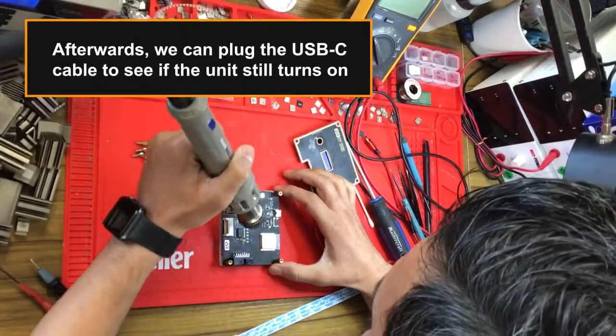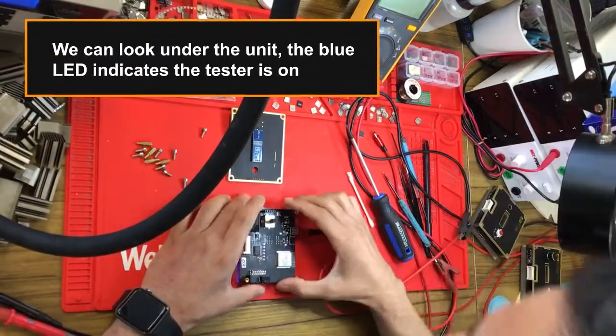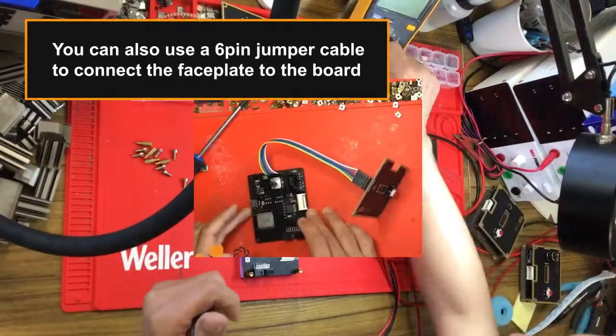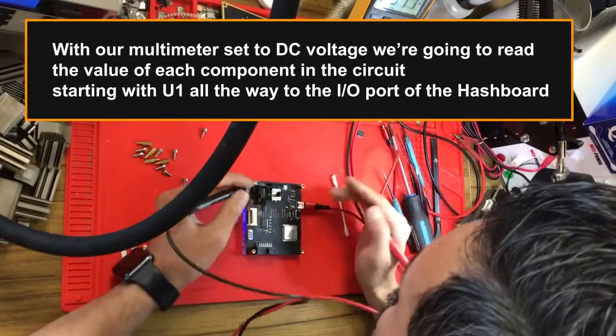Afterwards we can plug the USB-C cable to see if the unit still powers on. Looking under the unit, the blue LED indicates the tester is on. You can also use a six-pin jumper cable to connect the faceplate to the board.